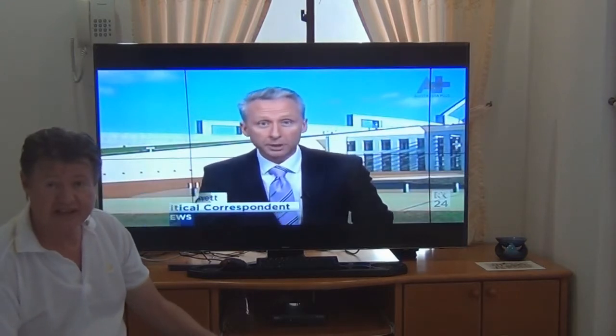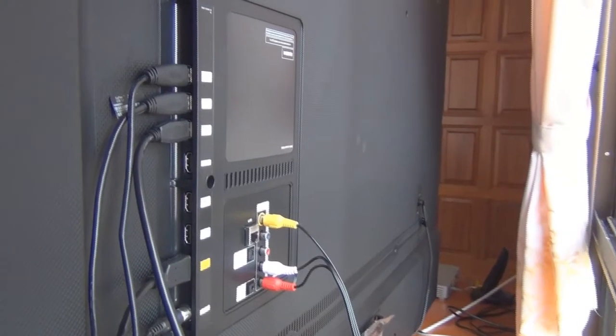It's connected directly to the internet. On the back we have four HDMI ports and three USB ports, so there's plenty of connectivity there.